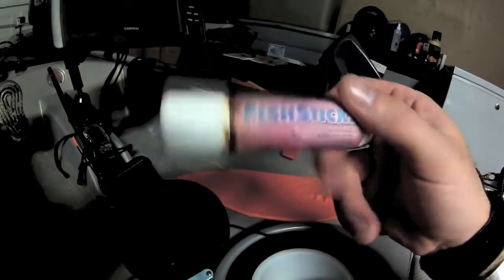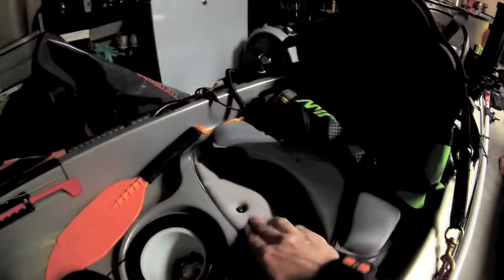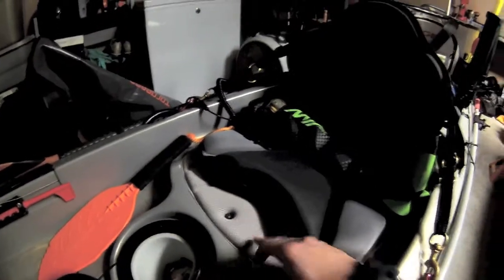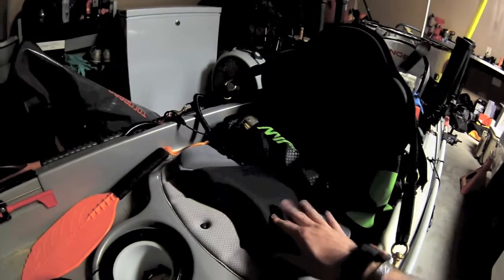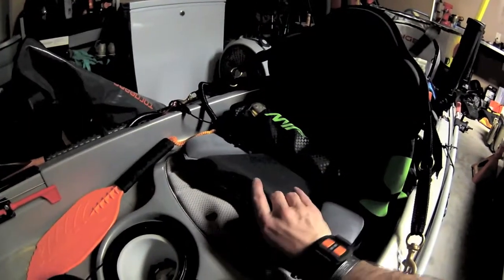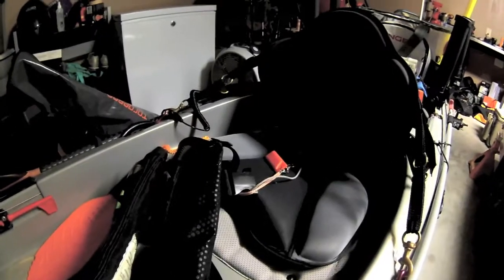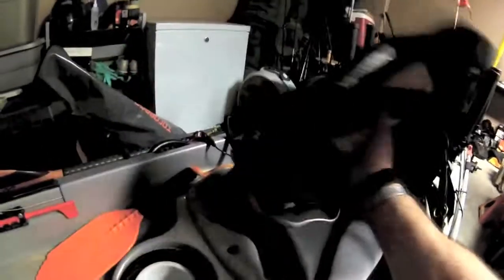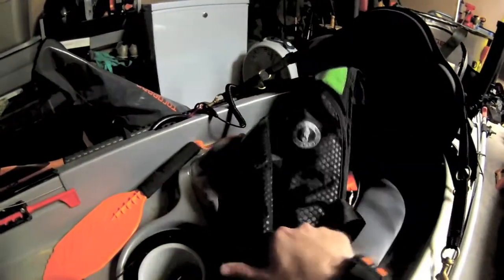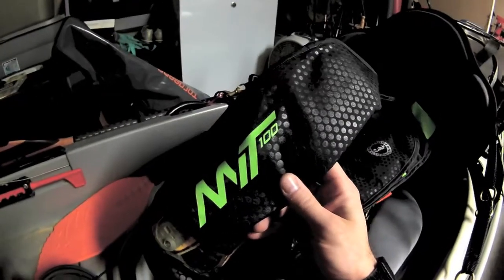For the seat — Hurricane does include a seat, but it wasn't enough padding for me, so I upgraded to the GTS seat. It's very thick and comfortable. It's not the frame lawn-chair style, but it does the job for a full day of fishing.